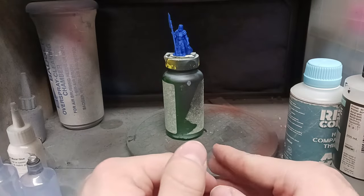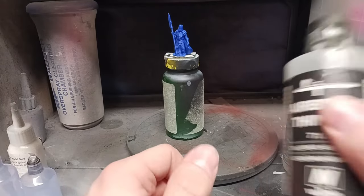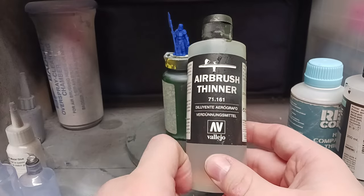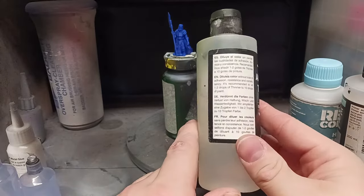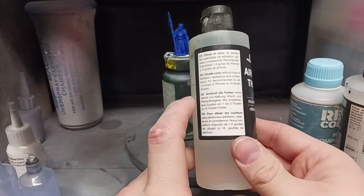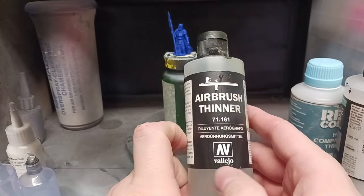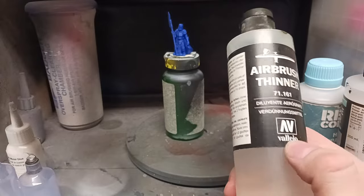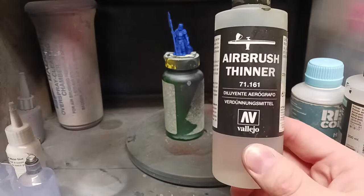Depending on what you're going to work with — whether it's water-based or lacquer-based — you're going to want to change your thinners accordingly. If you're going to do water-based, I recommend the old classic Vallejo airbrush thinner, 71.161 by Vallejo, 200 milliliter bottle. This is a huge bottle. This works with Vallejo, Scale 75, Citadel, pretty much any water-based hobby paint you're going to be using for miniature painting. This is the stuff to use — it'll work wonders.